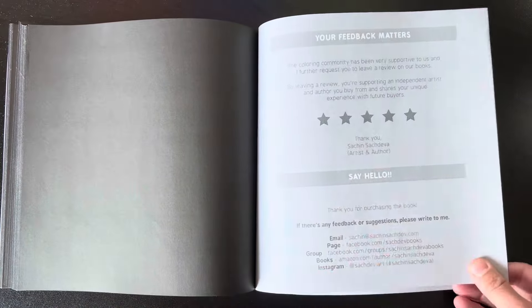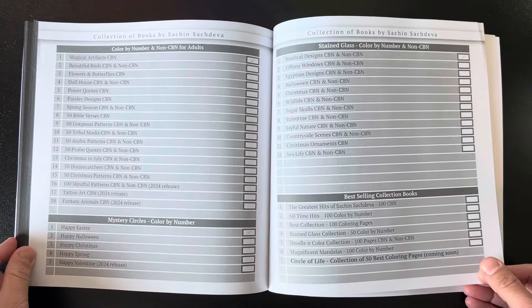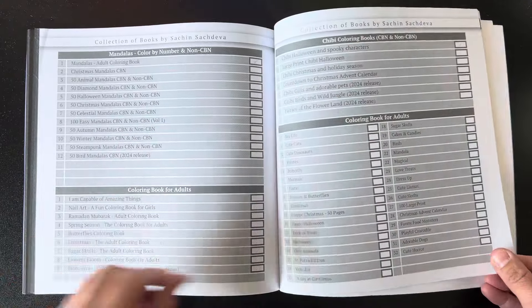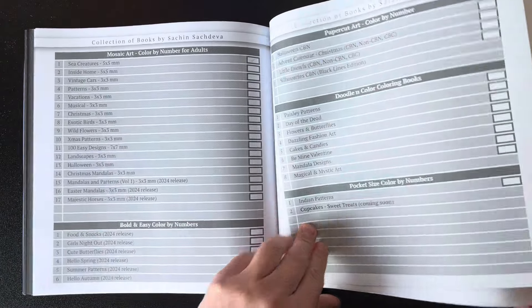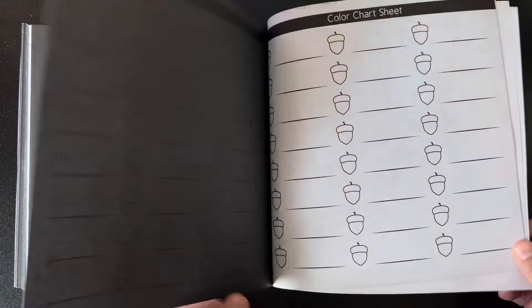Here is some information about the illustrator, Satch and Satch Diva. It shows here on the back all of these coloring books that he has, as well as the ones that will be coming out soon. And then there are some little color charts at the back here, and also a spot to test your mediums.